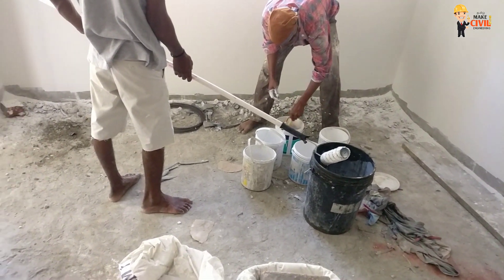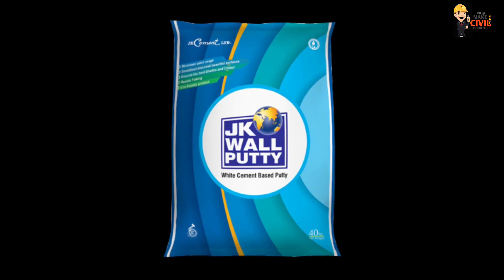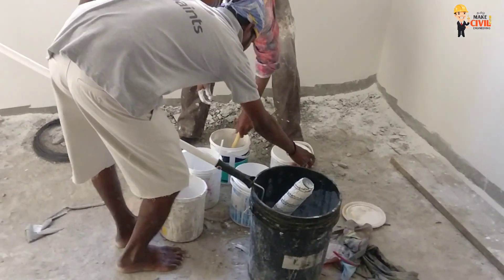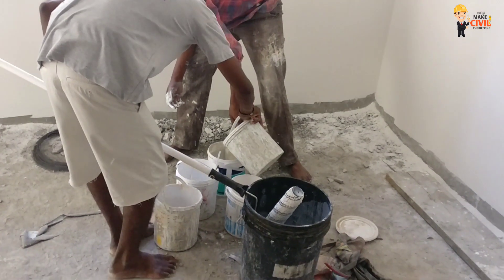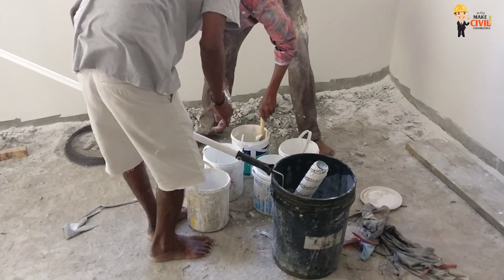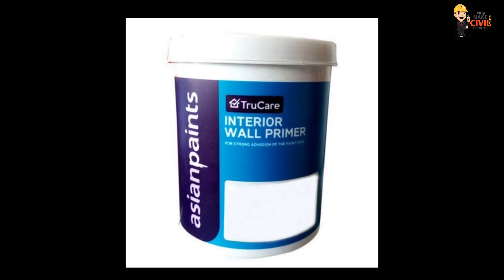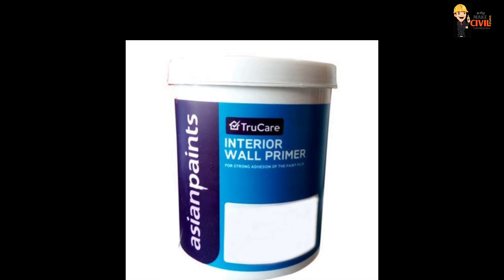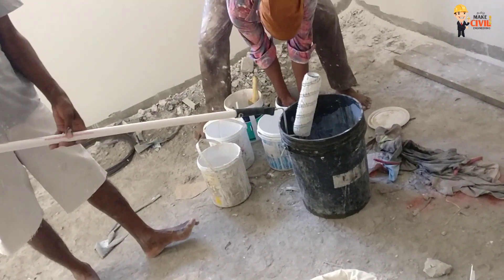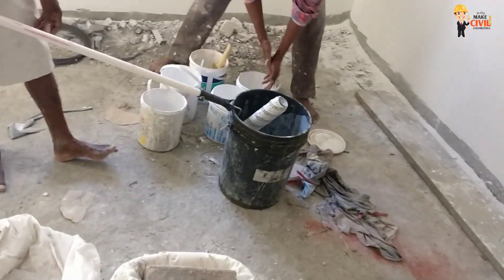So you can use a primer for that. If you want to use a primer, you can use 1 kg per 100 kg, with a minimum of 2 square feet coverage. You will apply 1 liter of primer to 120 square feet. Apply a primer with a polymer powder, mix it, and use a roller to apply it on your wall.